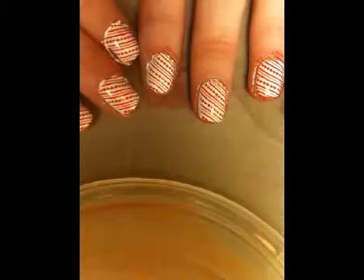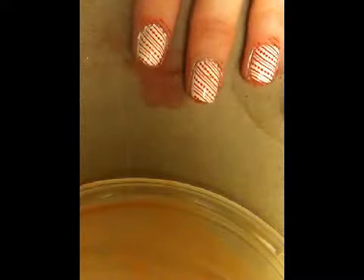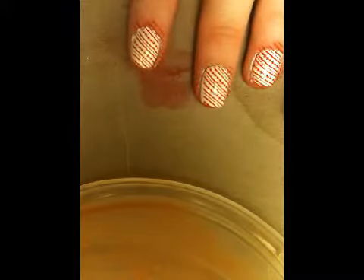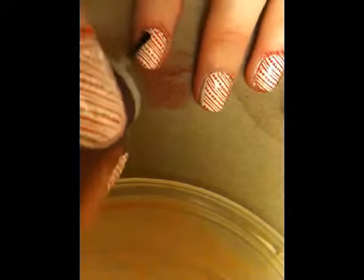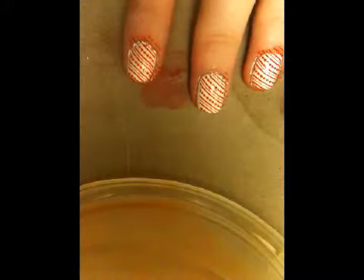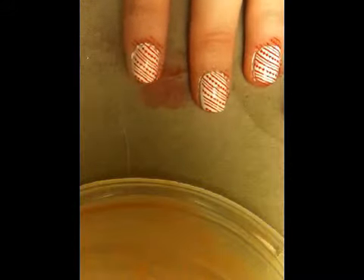Alright, when all of your nails are done, apply a top coat because the next step may ruin it if you don't have your top coat. Red does run, so I find it really helpful to just lightly apply — don't push down on your brush — just lightly apply a thin coat.